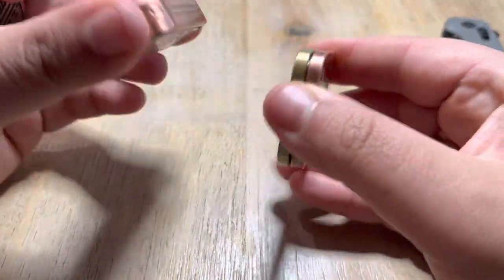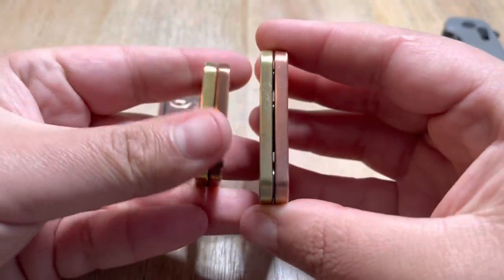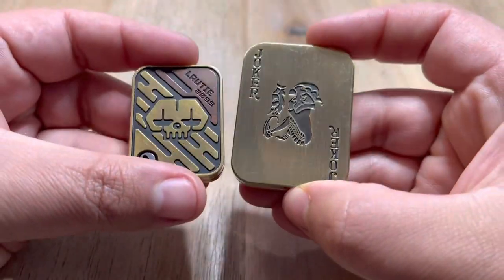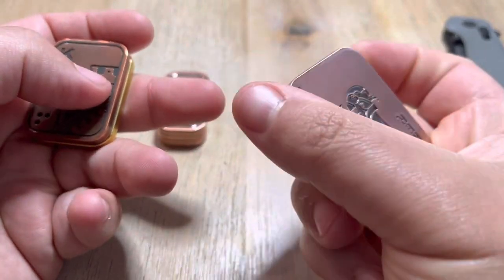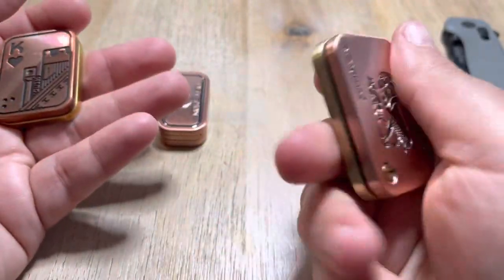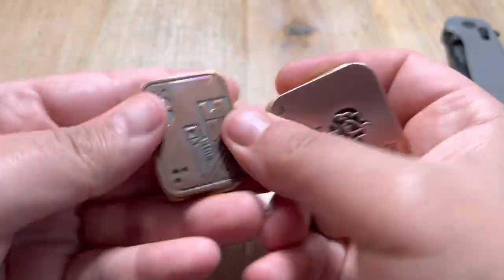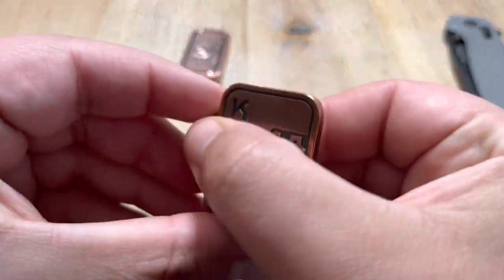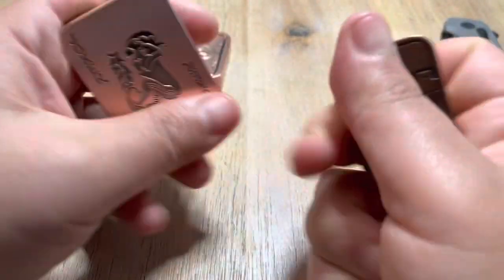I think both of these were like 10 or 15 bucks each. They're heavy. Oh shit, this is way bigger. The size definitely feels a lot better — smaller.